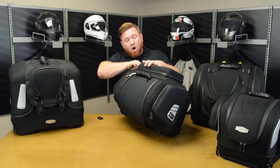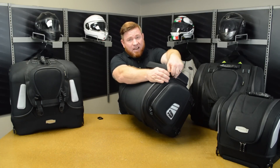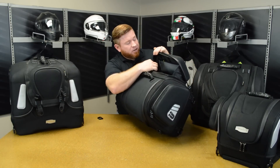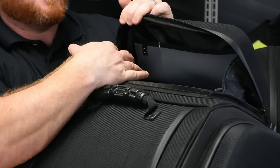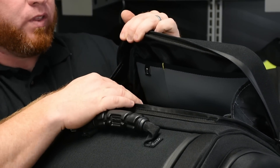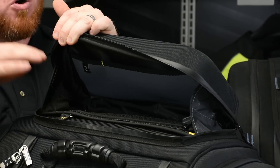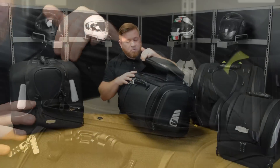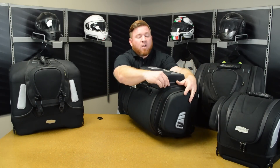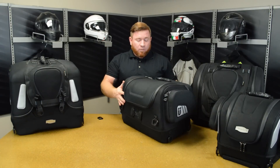All of the zippers are heavy duty, extremely high quality waterproof zippers. On the exterior of most of the bags, you're going to find electronic storage, which is nice. This one has a cell phone and iPad holder in the back. Plus you're going to have all kinds of zippered mesh compartments all over these. A lot of times when you're out on your bike, you're going to have small items you want to carry with you, so they put pockets absolutely everywhere in easy to reach places.